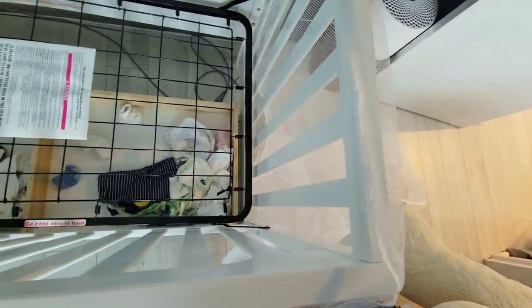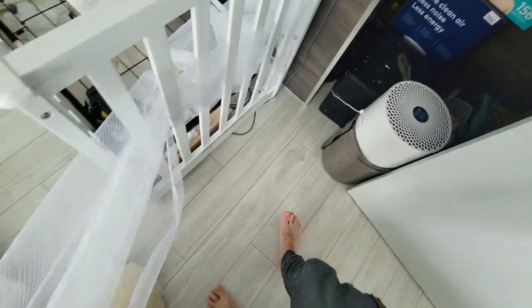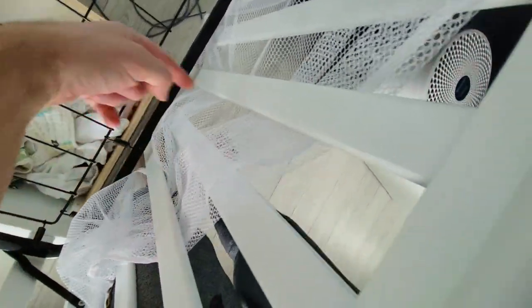Don't make the mistake of just putting this all the way around like this, because if you do it this way you can still get your feet through here. The proper way of doing this is to go in and then out, and then in and then out — in and then out — and then continue doing this throughout the whole crib. This is going to ensure that if he tries doing it this way, he won't be able to get it in here, or vice versa.